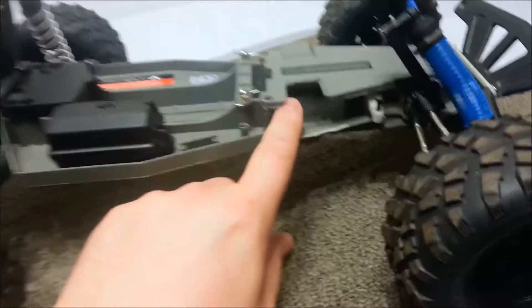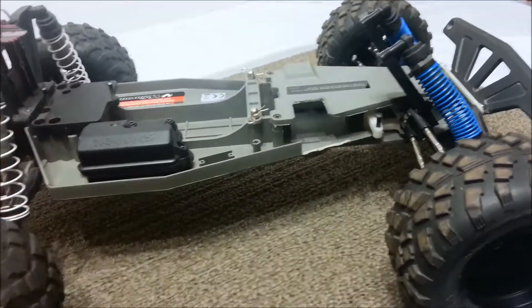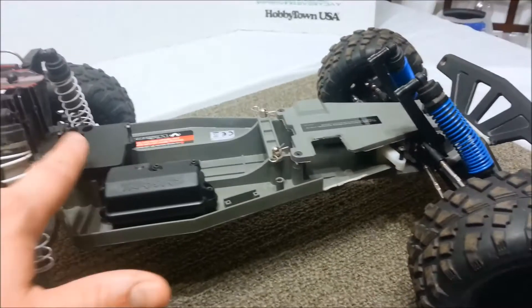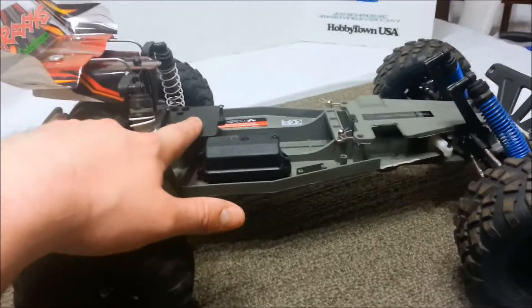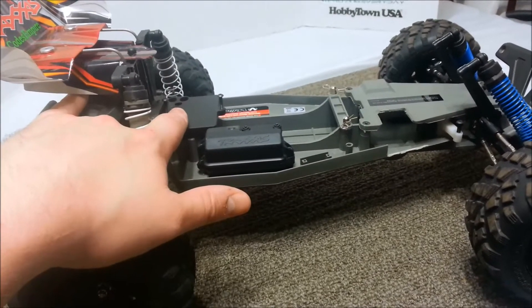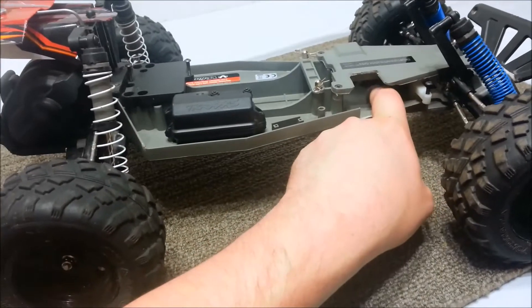The 2075 servo that was in here went to my daughter to upgrade her Rustler. So I think I have a servo I can put in here — I have a 2075 servo, so that's fine. I'm going to put in the Castle Sidewinder SCT combo that Tojo got me — it's got a 3800kV motor. That's going in here, and the 2075 servo I already have is going in here too.